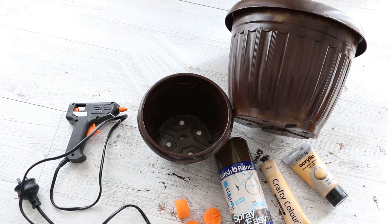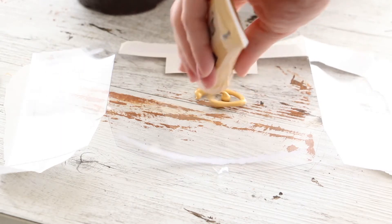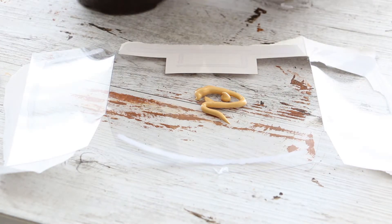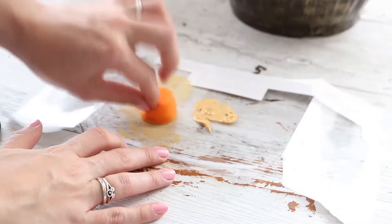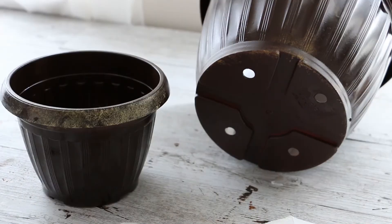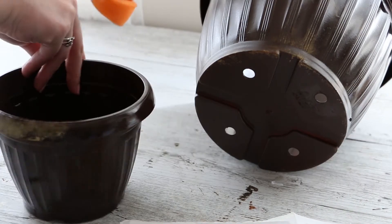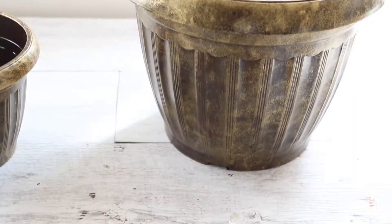Start by spray painting your pots brown if they aren't already that color. Then squeeze out a good bit of gold acrylic paint onto a plastic plate or just a piece of plastic. Take your sponge and make sure it's broken up so it's got a rough texture to it. Sponge some of that gold onto the sponge, but before putting it onto the pot, dab it around on the plastic just to break up the paint so it doesn't go on too heavy. Dab that all over your plastic pots until they are completely covered, then let it sit until it's completely dry.